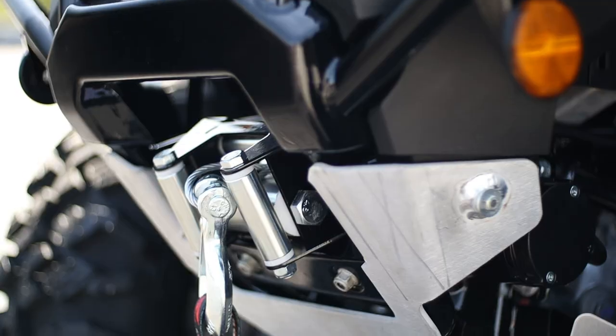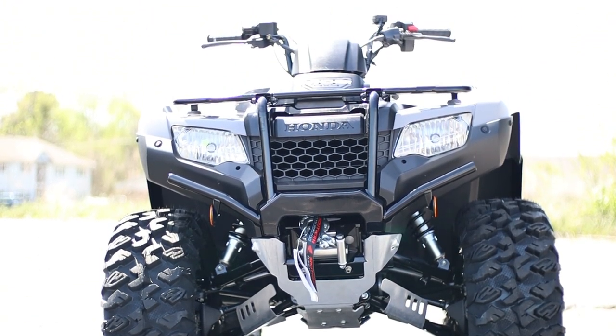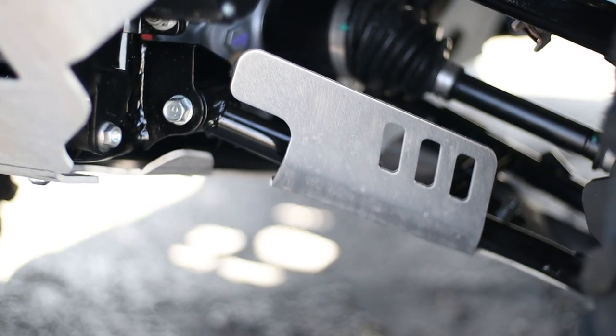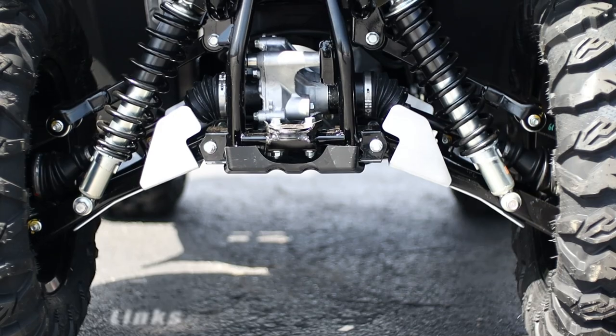Then we have some protection pieces, and all of these are OEM Honda accessories. First up are the 0.125-inch thick aluminum A-arm guards, and since this is an independent rear suspension model, you've not only got guards for the front but for the rear as well for added protection over a stock machine.